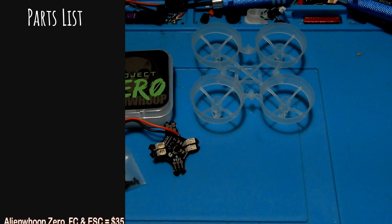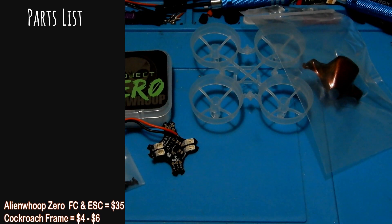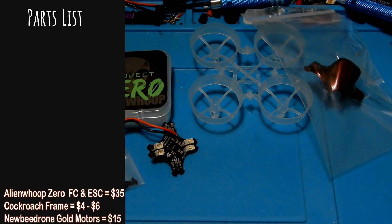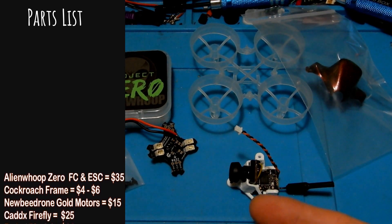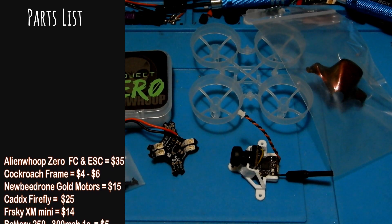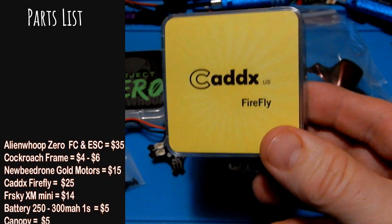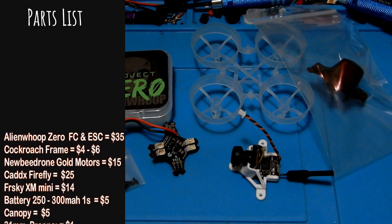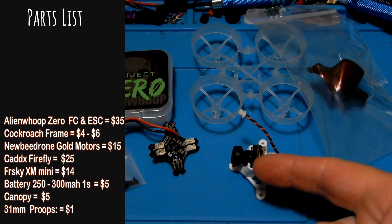Our parts list is going to consist of the Alien Whoop Zero flight controller ESC combo — that's going to cost you about $35. A cockroach frame which is about $4, or $6 if you want it in a color. I'm using Newby Drone Gold motors, but motors are going to run you somewhere from $13 to $23. The Caddx Firefly is what I'm using — that's a 1200 TVL camera VTX combo with 25 milliwatt, and that's $25.